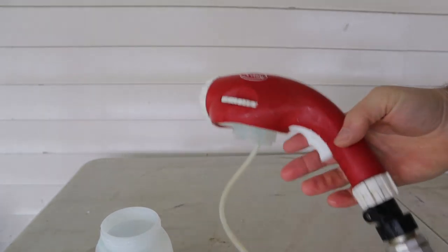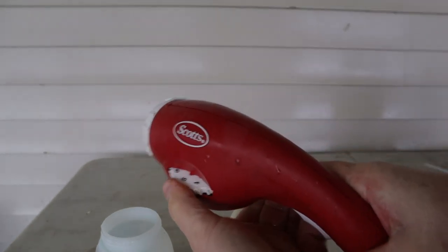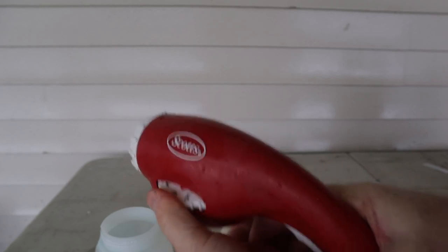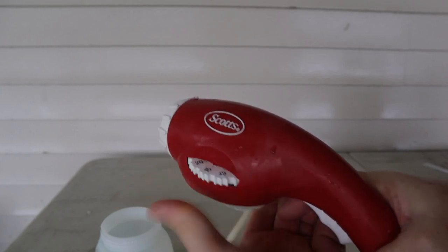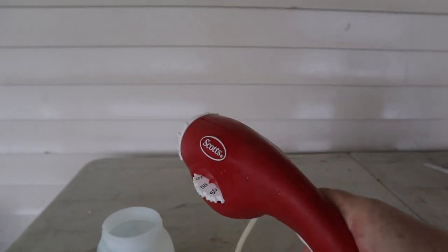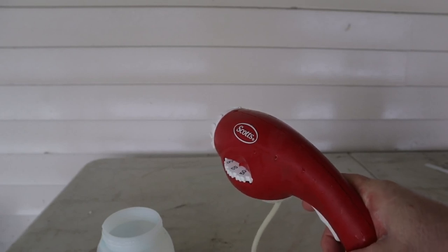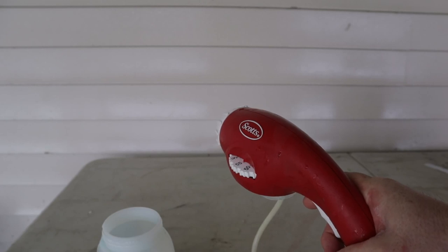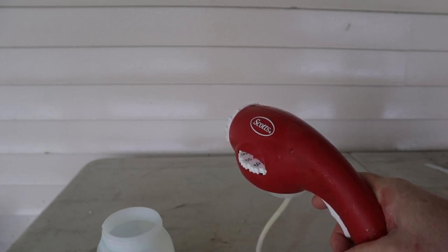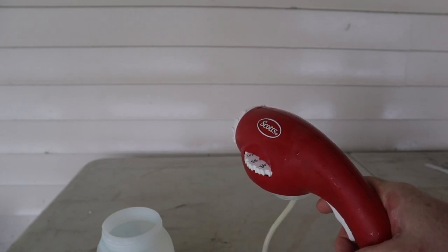You can see the dial goes all the way from 3 (or off) at the bottom up to 55 at the very top, giving quite a range. So if you mix a stock solution, you could spray it through quite strong if you're applying to a plant that is a heavy feeder or seems to need it, and you can dial it way down to a weak solution for new seedlings or a plant that doesn't need quite so much.